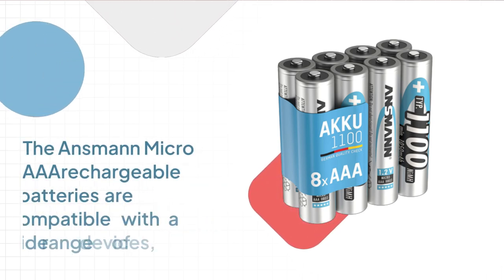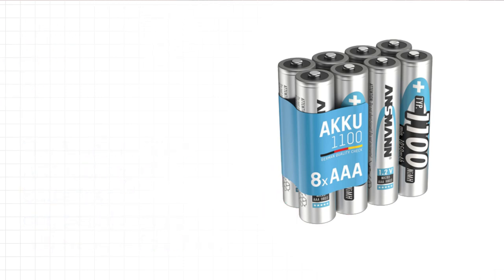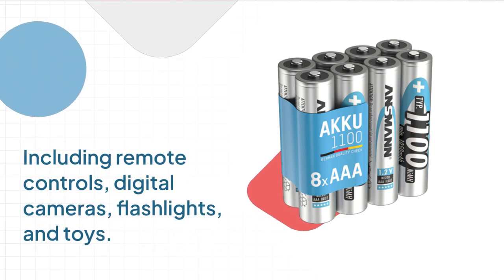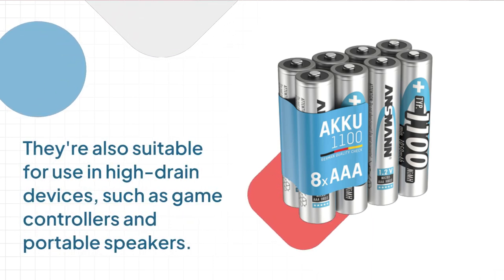The Ansmann Micro AAA rechargeable batteries are compatible with a wide range of devices, including remote controls, digital cameras, flashlights, and toys. They're also suitable for use in high-drain devices, such as game controllers and portable speakers.